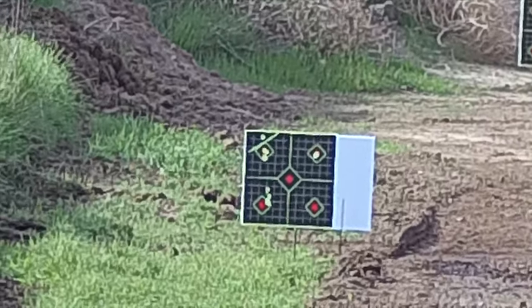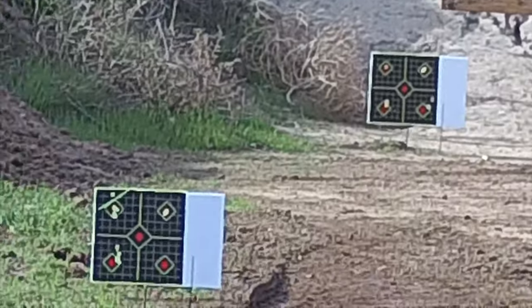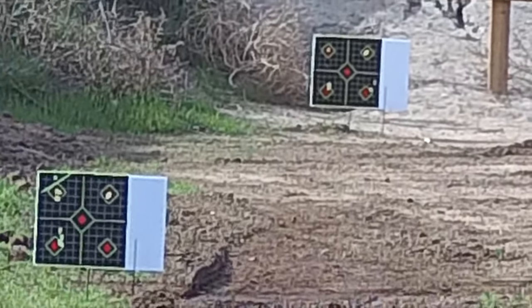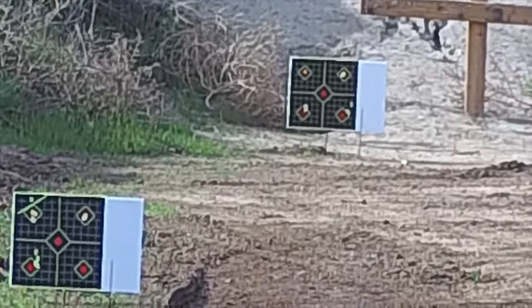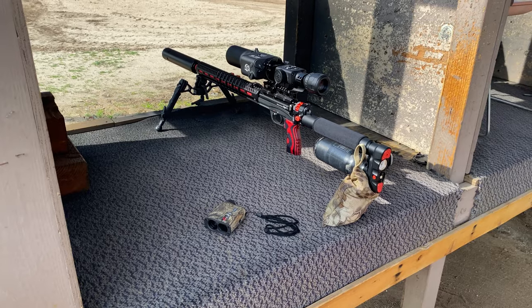That's like a half inch probably at 75 yards. This gun is screaming, man. Hope you guys like it — subscribe, hit the like button, let me know if you guys have any other questions, concerns, or any other videos you want me to do. Like always, happy hunting and happy shooting.